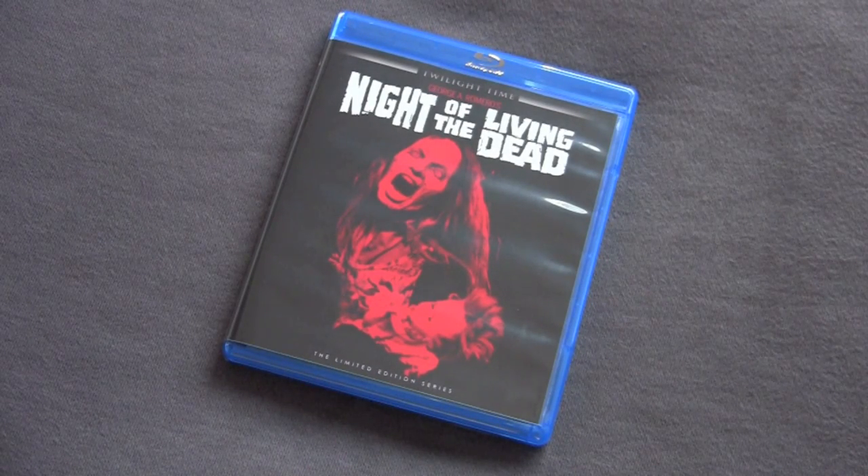Twilight Time, just as a company, is always controversial — people don't like their business model, whatever. But I'm happy to have this movie on Blu-ray. It's one of my favorite horror movies from the 90s. It's just one of my favorite zombie movies, period. So it's cool to have it.